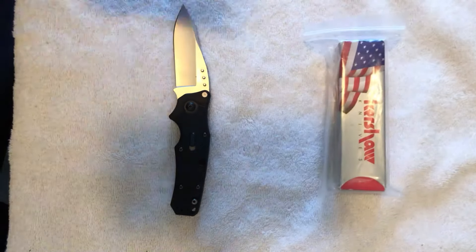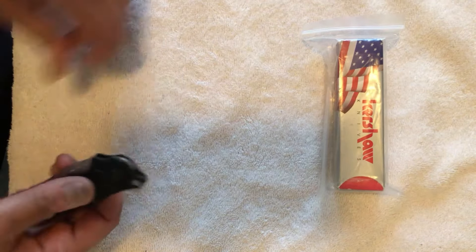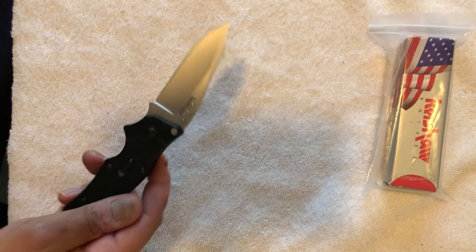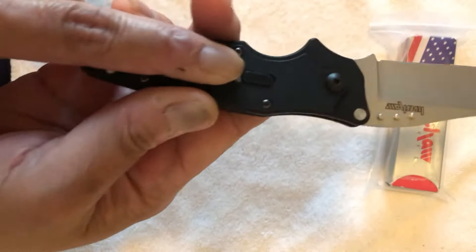Again, this is a classic Kershaw. This knife is very unique in many ways. The knife was designed by G&G Hawk — they actually still make knives for Kershaw — which brings me to my first topic on the knife, which is this little Hawk Lock right here.